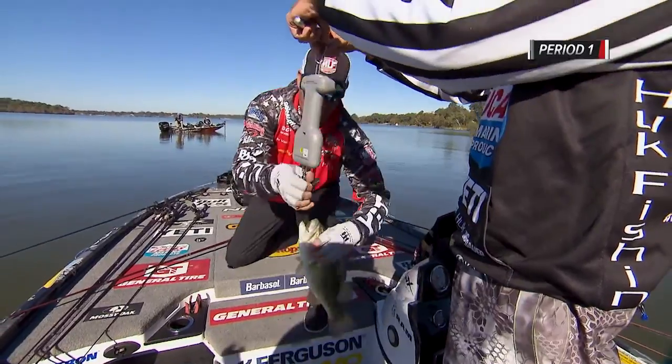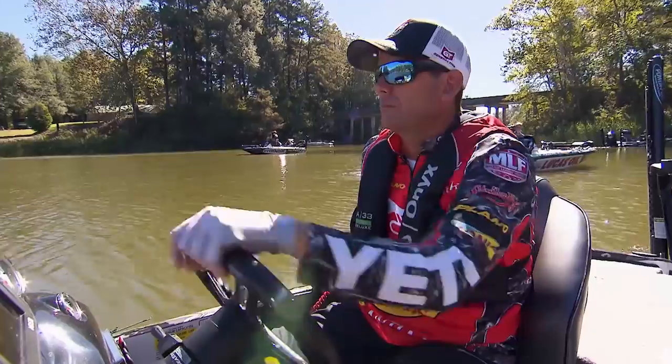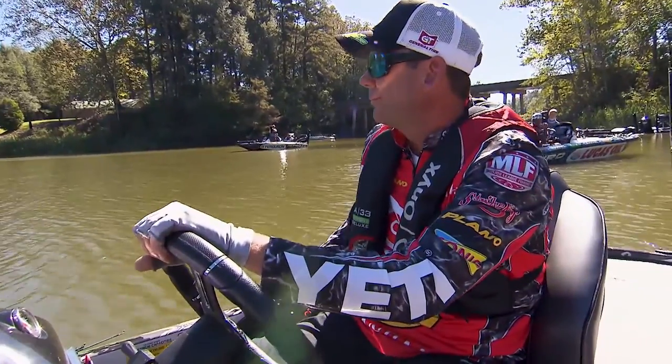Two pounds 12 ounces — there you go, that's better. You have arguably one of the best anglers of our time, Kevin Van Dam, bringing the pressure.